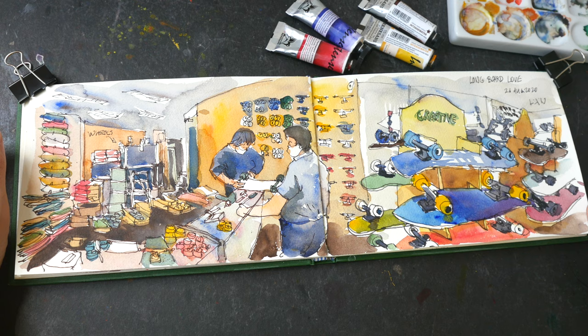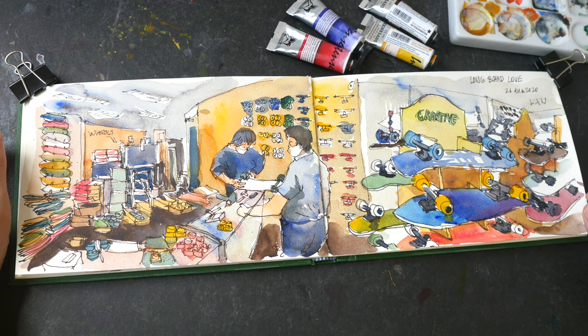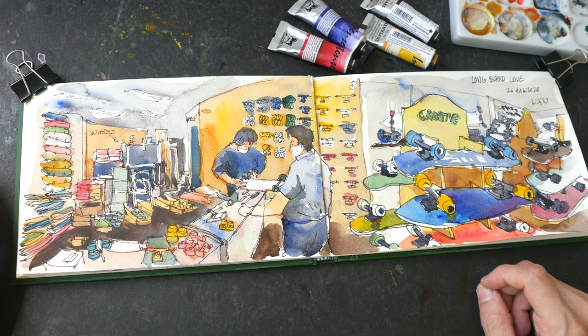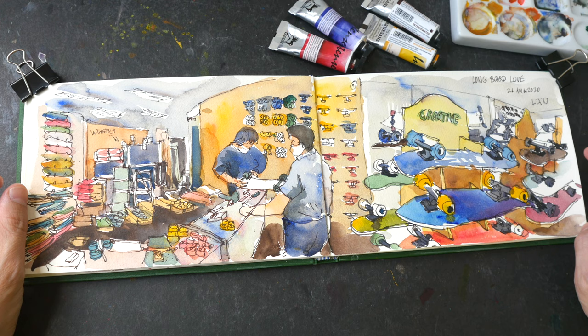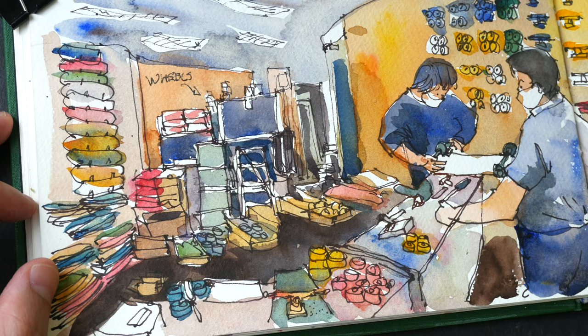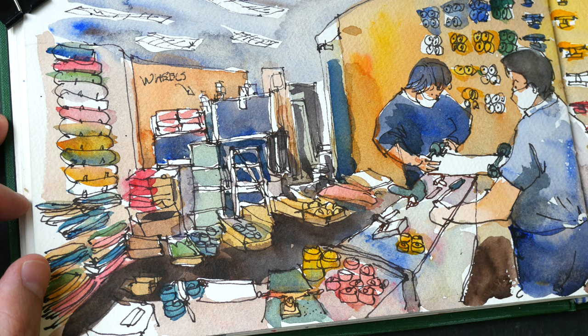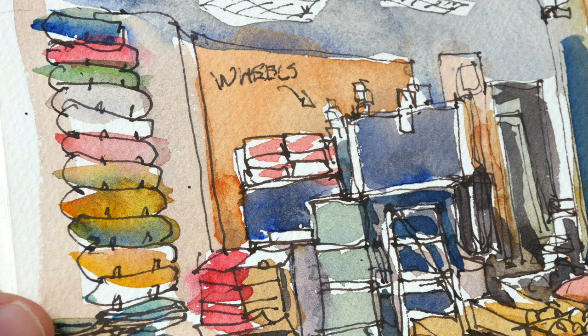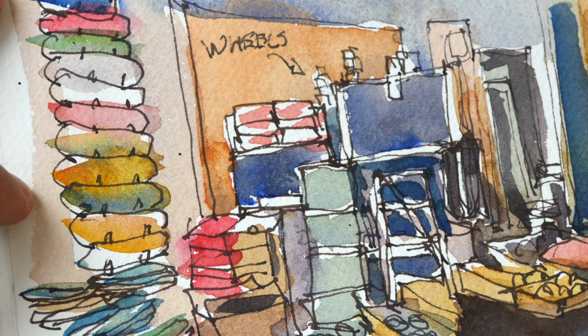This is not an easy sketch to color because there are a lot of colors in this shop. The wheels are very colorful, the designs on the skateboards are also very colorful, and there are a lot of details. If you are someone who is impatient then sketching something like this may be quite challenging. Sketching with pen and ink is going to be very fun but coloring is going to be very challenging because there are so many little shapes to color.